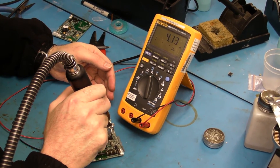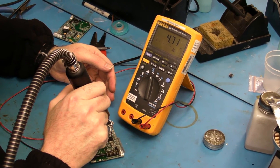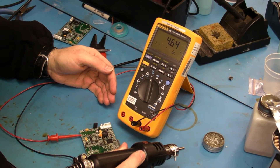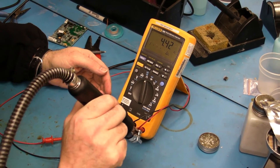Now that looks significant — that's really changing there. I've got like a 1 ohm change there. Definitely an issue there. I'm going to verify it again.